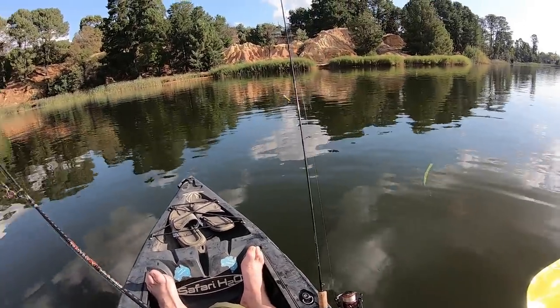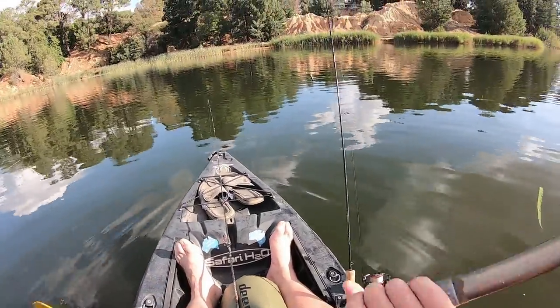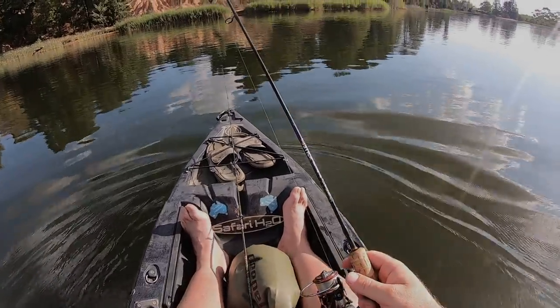I'll flick the soft plastic around for a while and see if I can pick up a couple of redfin. And then I'm going to cast the blade and fish it down deep and hopefully catch either a bigger redfin or a yellowbelly. That's the plan.